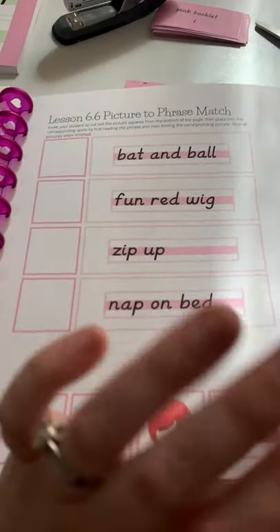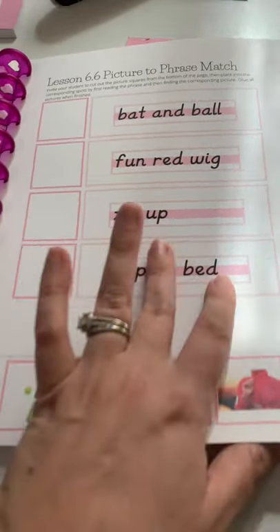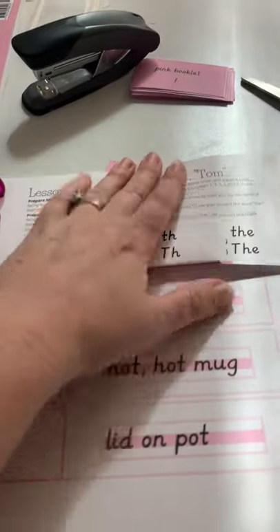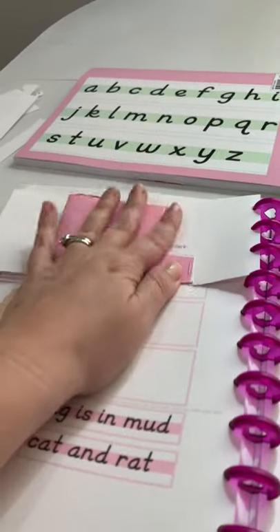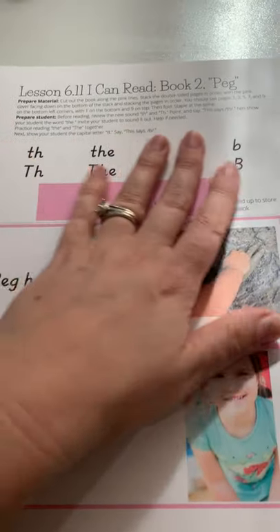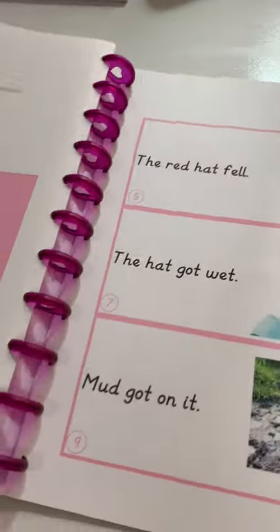Unit six is a little different — it starts with phrases and picture matching, and then we have our beginning readers. They're all real photographs, no cartoons. I've actually created a space where you can store them within your notebook, so everything stays in one space and you can place them on your shelves as needed. This would just be cut and folded up — I show you in a different part of the video how to do that.